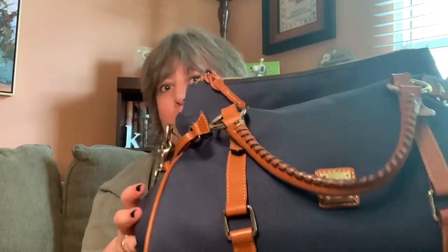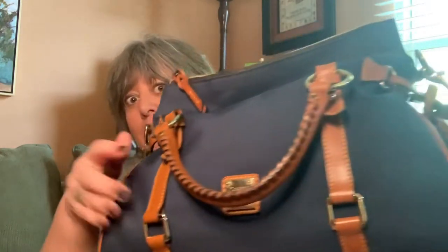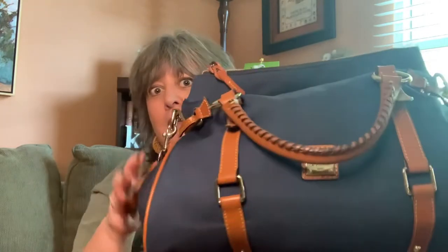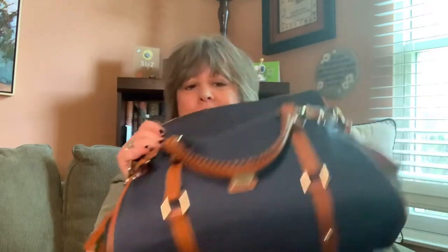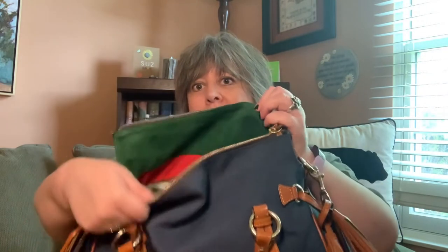This is a bag from a few years ago. It's just like the Florentine leather medium satchel except it's made of nylon. It has the whip stitch handles, braided zipper pull, and it even has the suede like the Florentine bags. It has a standard Dooney setup on the inside.